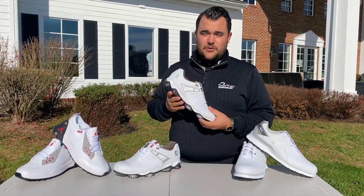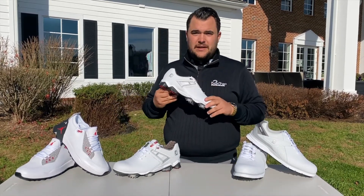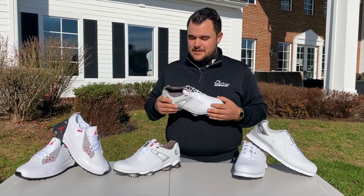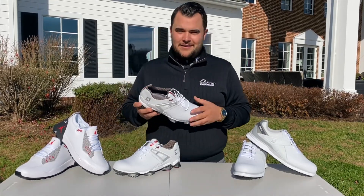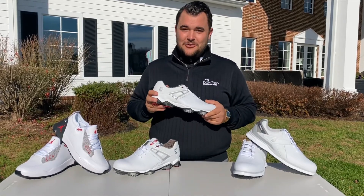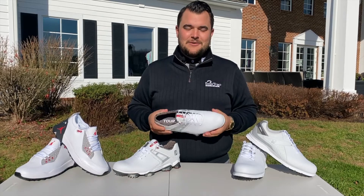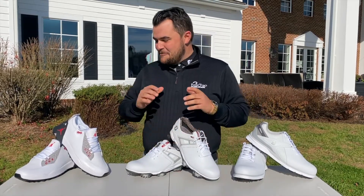Today we have the FootJoy Tour X, which were new to the line this year. They're carrying into next year, so keep an eye out for them. They have an extremely clean look and a two-year waterproof warranty as well. When you go FootJoy, you honestly don't go wrong — it's a trusted brand. They have some new lines coming out next year that are absolutely awesome, taking it back to the traditional golf shoe look, which has been lacking the past couple of years. I'm super excited — I already have a pair ordered.